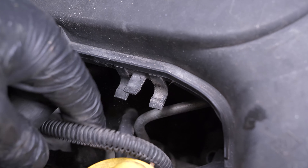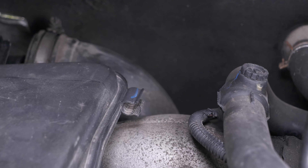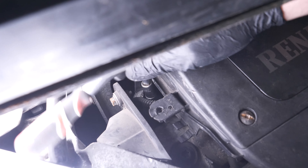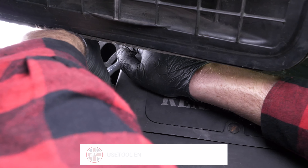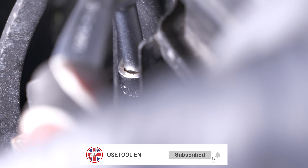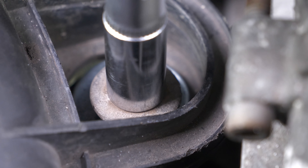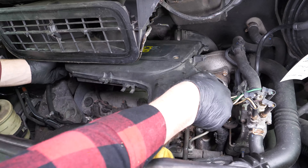Remove the cable from its hooks. Using a 10mm socket, unscrew the two nuts holding the air box. Remove the air box by turning it clockwise and pulling it towards you.